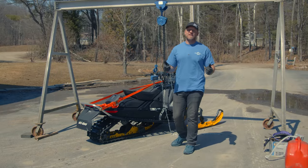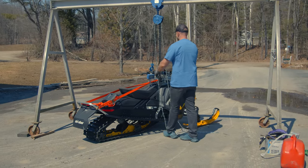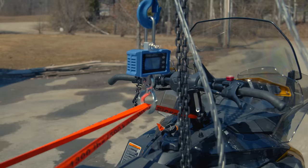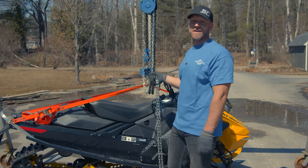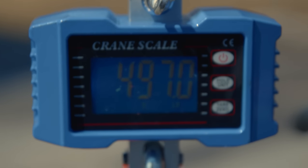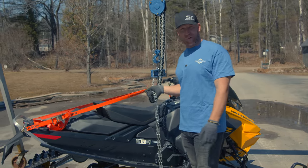Next sled: MXZ Neo Plus. There really are no options on it. The Neo Plus comes in at 497 pounds fully wet — not dry. This thing has fuel, it has oil, it is ready to rock.